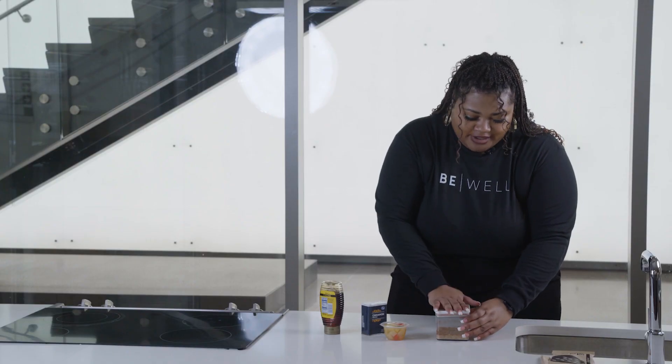You're just going to pop the top on, refrigerate them overnight, and then your oats are ready to eat for the morning.